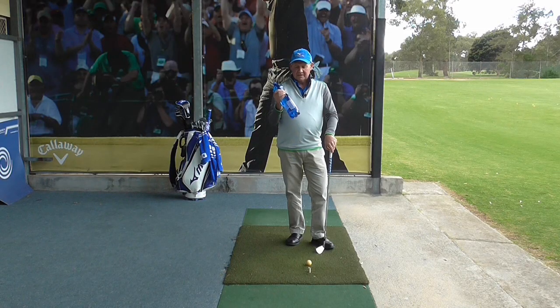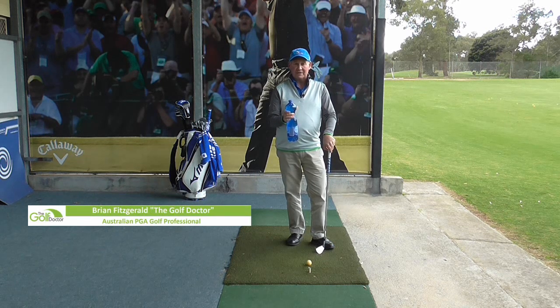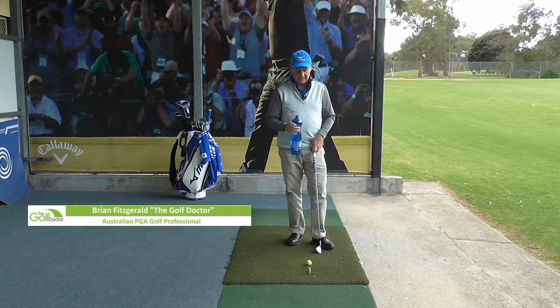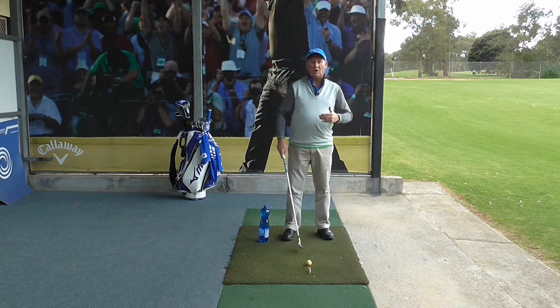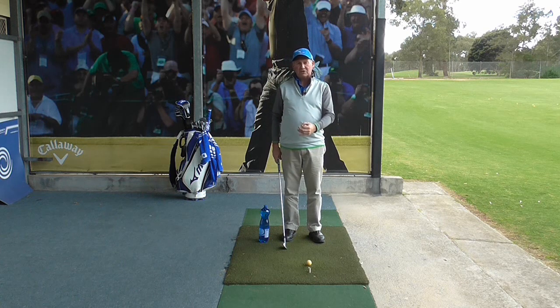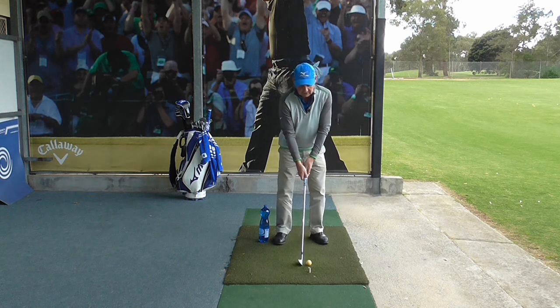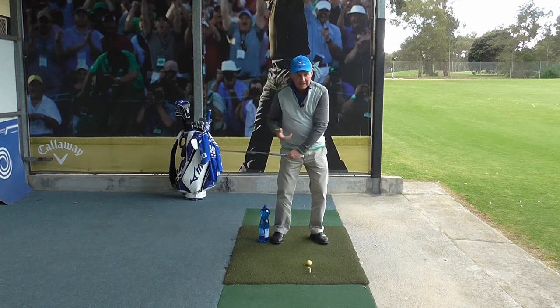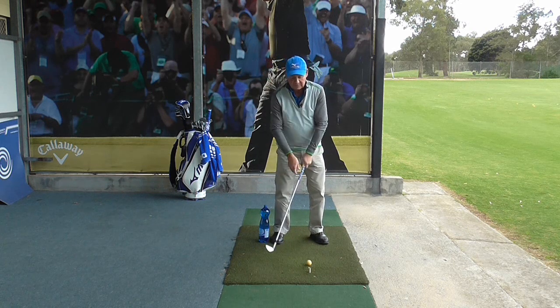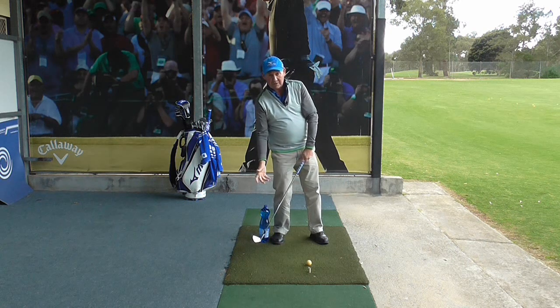So how can a drink bottle help you to improve your weight transference and your ball contact? Most of the time when people hit poor iron shots — they hit the ball a little bit chunky or they hit behind it — it's because they are staying on the back foot and they have what's called a reverse pivot. As they are hitting the ball, their body is falling back to the right.